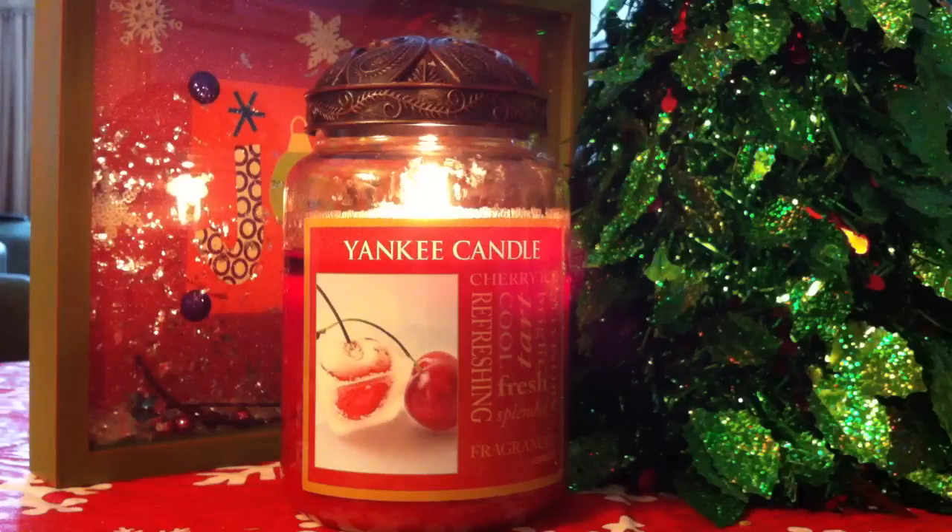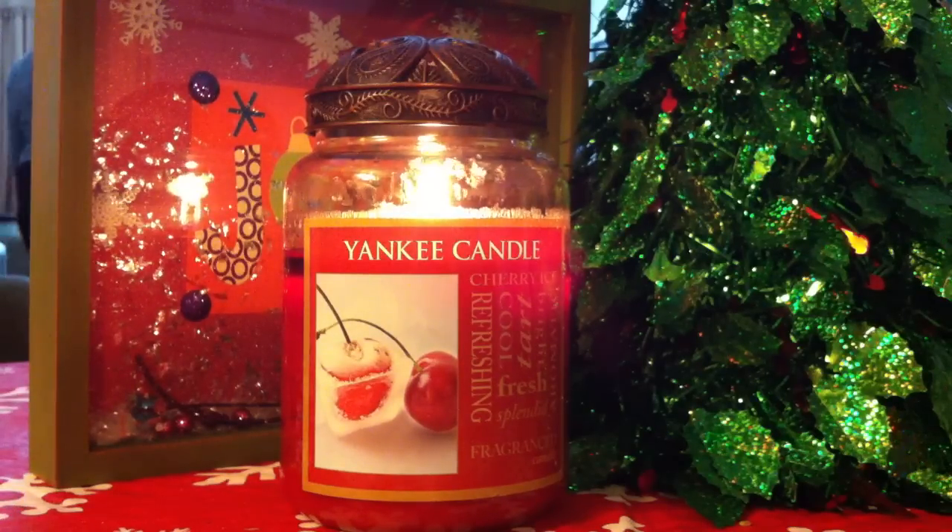It was my very first Yankee Candle and I absolutely loved it. I went to the outlet to try to find it again and they didn't have it — it was all sold out. They said they weren't probably going to be getting any more in before the holidays. So I went to the HomeGoods store and I found this Yankee Candle.